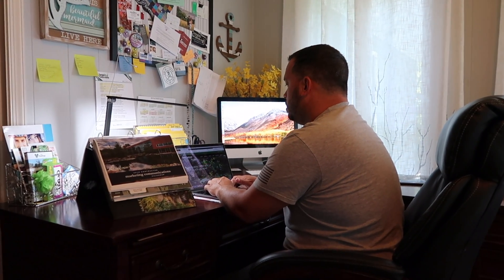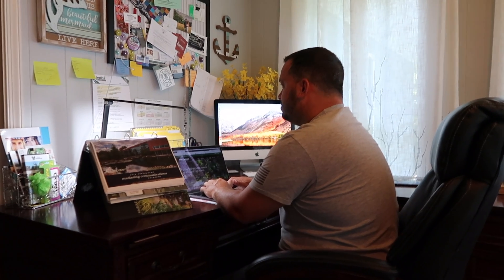Hey Turf! Yeah, babe. You're gonna do pond maintenance today, right? Yes, honey. So guys, I'm often asked how do I do pond maintenance on my pond? Well, since my wife's sending me outside to do pond maintenance today, let me show you.